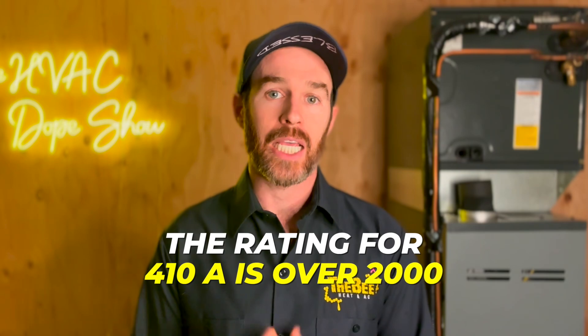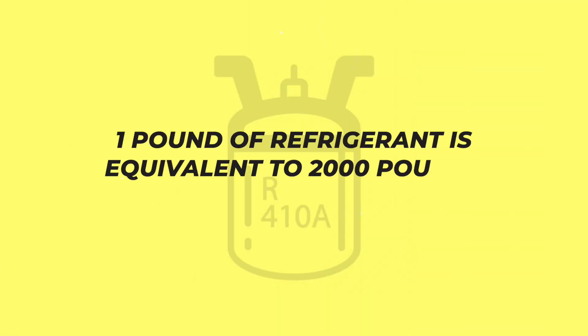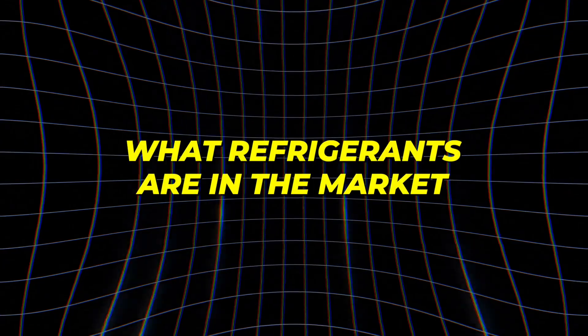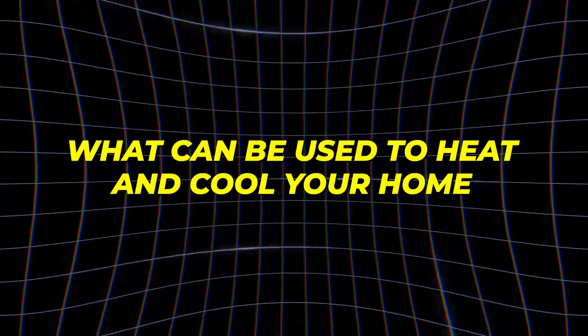For example, the rating for R410A is over 2,000, which means that one pound of refrigerant is equivalent to 2,000 pounds of CO2 in the atmosphere. The bottom line is that these rating scales will affect what refrigerants are in the market and what can be used to heat and cool your home, so it's important to stay up to date on how these work.